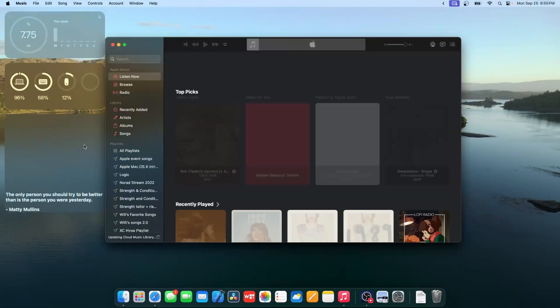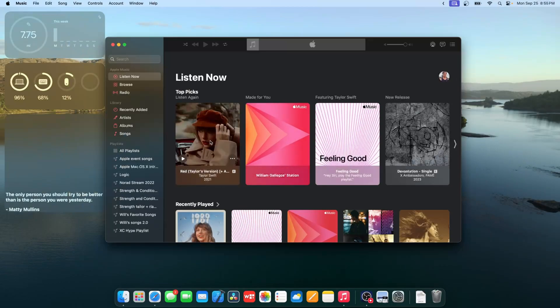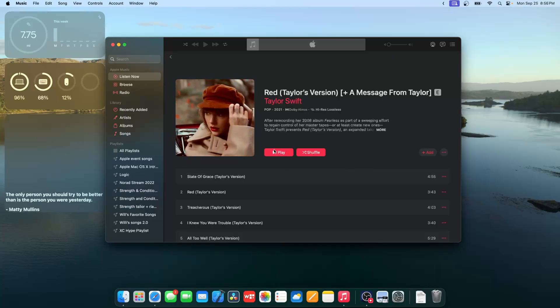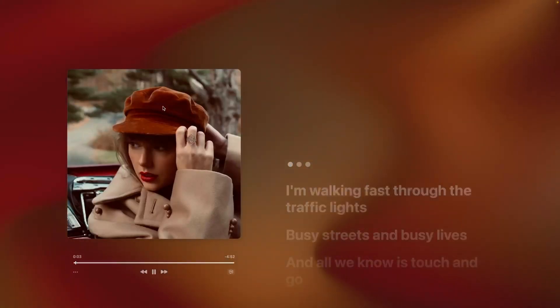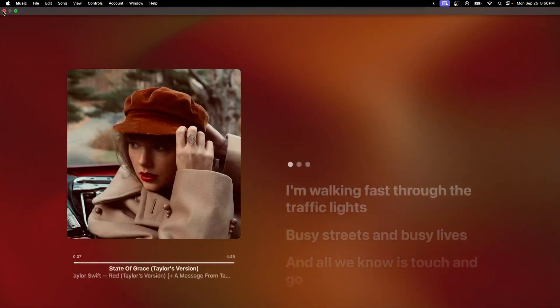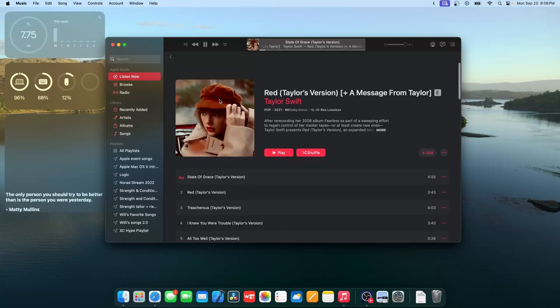The next change is inside the Music app. If you go to a fairly new album — for example, Taylor Swift's Red (Taylor's Version) — you can see there are animations on the album art. It's mostly an iOS 17 Apple Music feature, but it's nice that Apple has added this inside Sonoma.